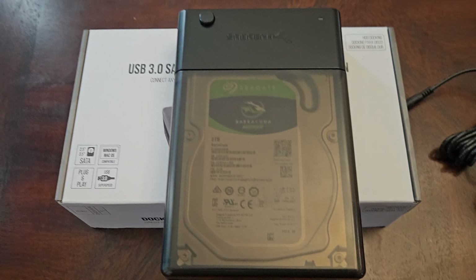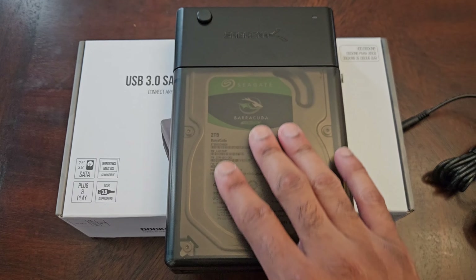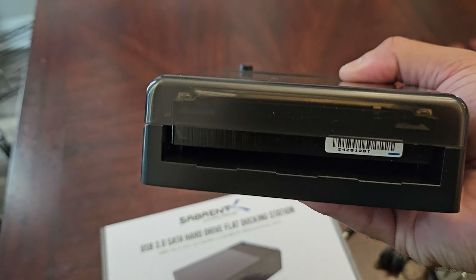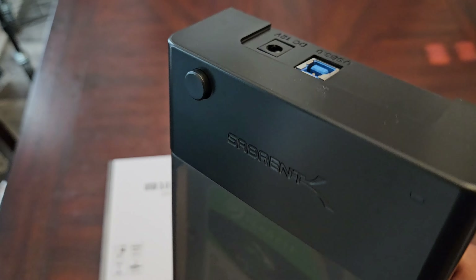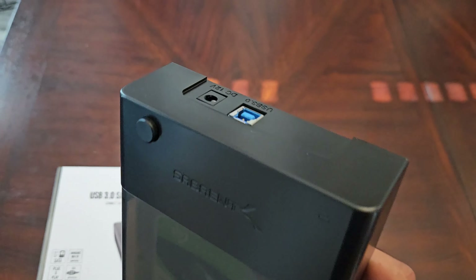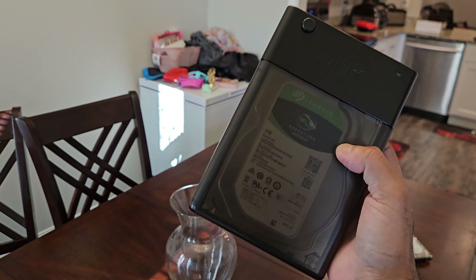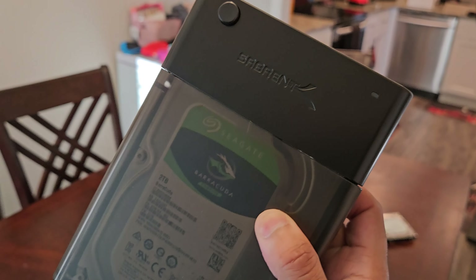No screws needed, no screwdriver, no drill, no power tools — nothing. It just plugs straight in, just like that, and you can see the hard drive through the transparent window. There's a little room in there so the hard drive can breathe and not get too hot. It does add some extra weight holding the drive plus the enclosure, but this is nice. This was worth every bit of $19.99 — the best $19.99 I've spent in a long time.